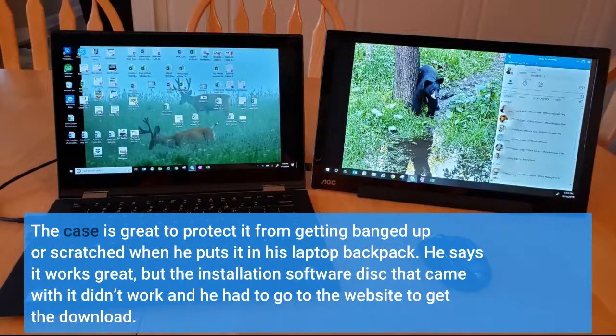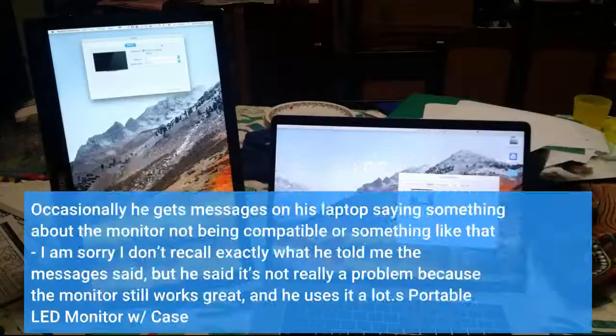He says it works great, but the installation software disk that came with it didn't work and he had to go to the website to get the download. Occasionally he gets messages on his laptop saying something about the monitor not being compatible, but he said it's not really a problem because the monitor still works great and he uses it a lot.